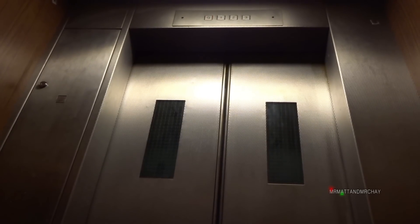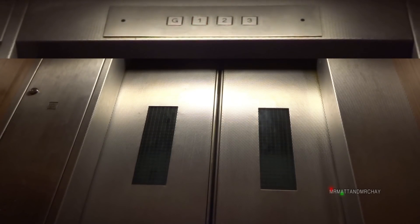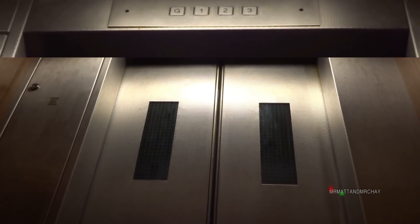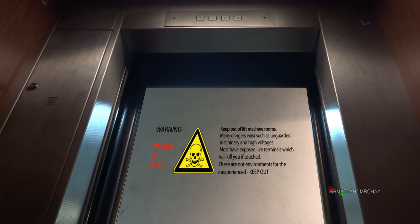On my first visit the door was locked, but what you get from a Mr. Matt and Mr. Che video is the dedication to bring you interesting videos to watch. I have standards. Not being content with just a ride, I made various phone calls and emails to reach the caretaker, who has kindly agreed to let me in.